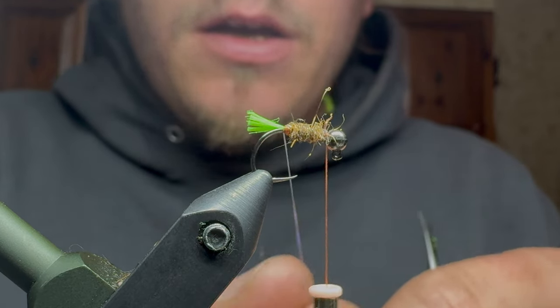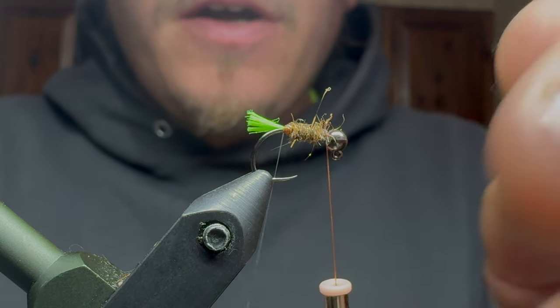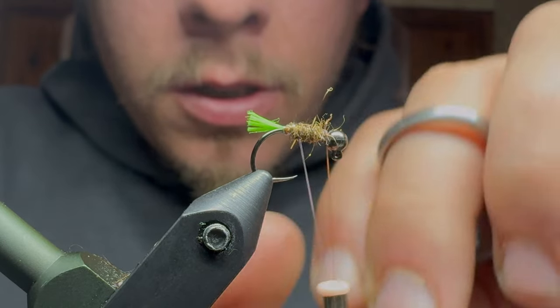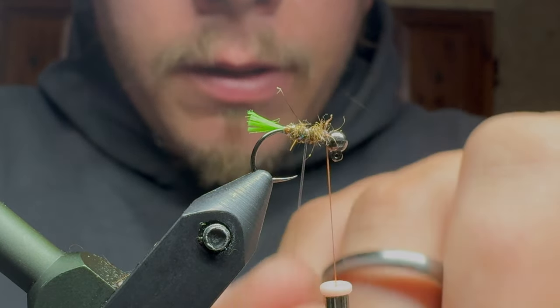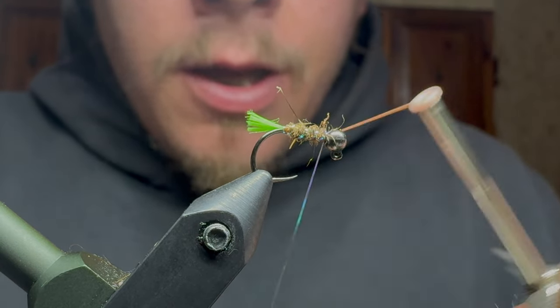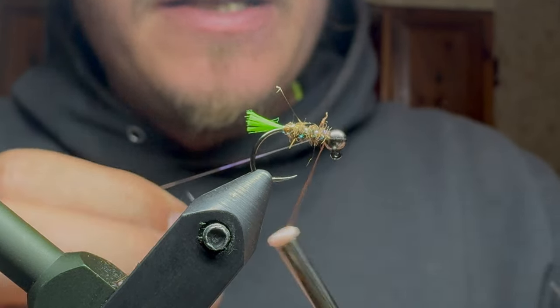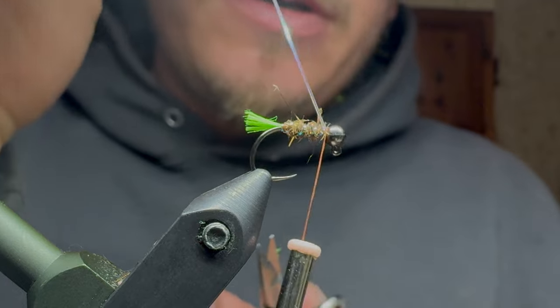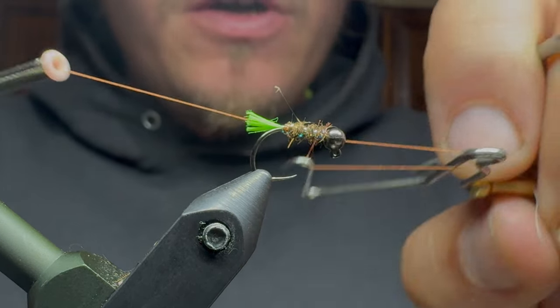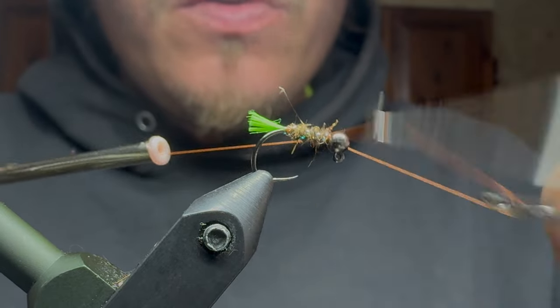So once we get the thread back up to the front, I'm going to take the sulky tinsel and make some counter wrapping thread wraps. This just gives it a little flash and pizzazz — it's nothing crucial, but it does give really good durability because this stuff is pretty strong. Then I will do a three-turn whip finish on this — one, two, three.